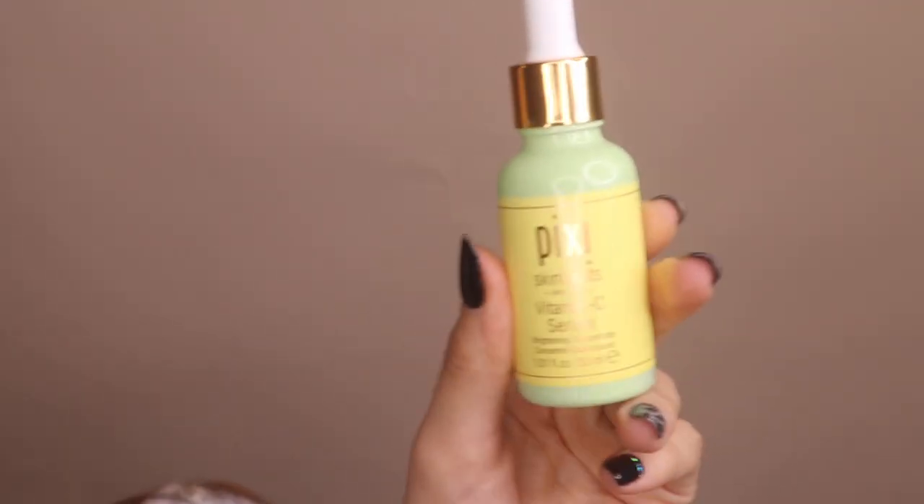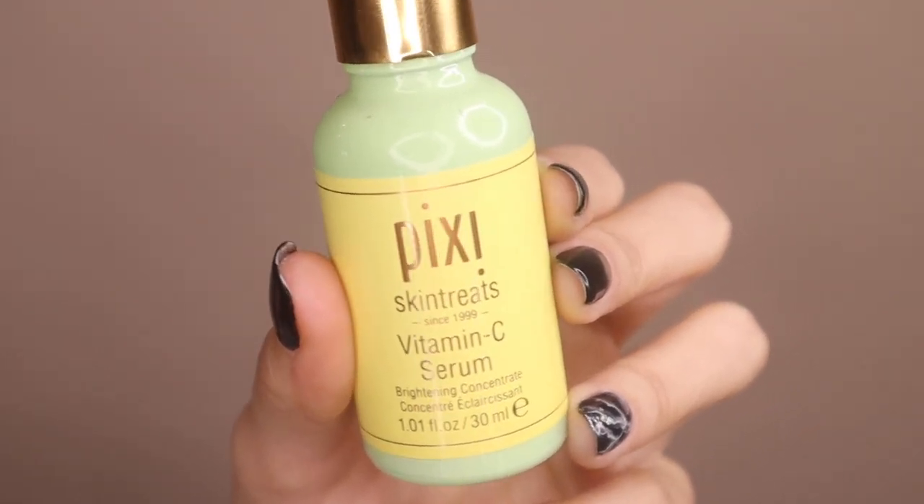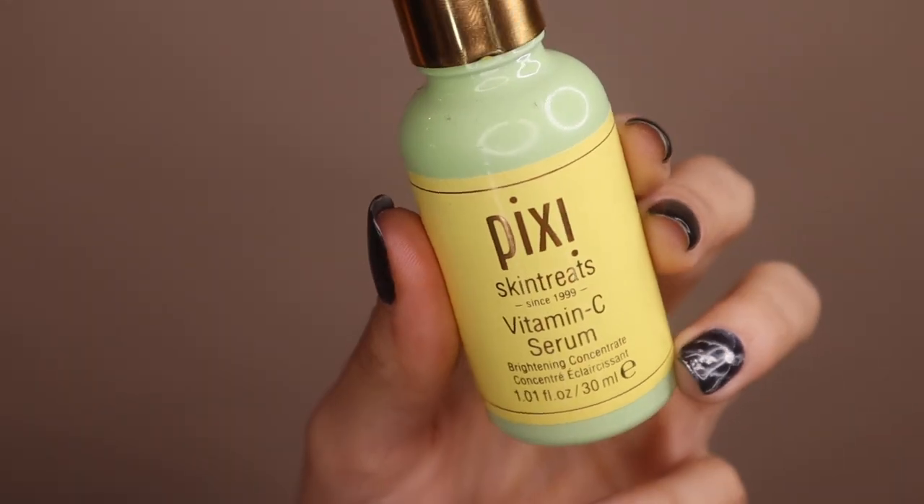It smells great — very citrusy, very lemony. When I put it on my face I feel like I have new skin. Pixie did a great job with this one. So this is the Pixie Vitamin C Drops.